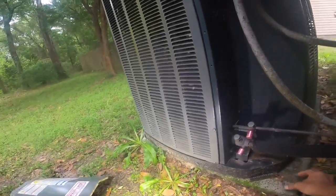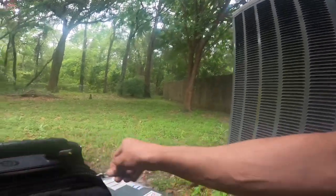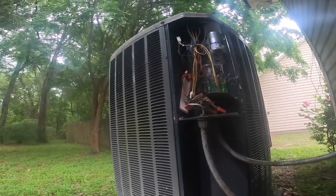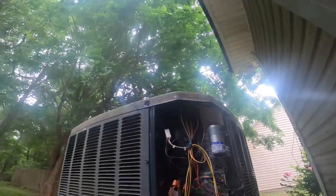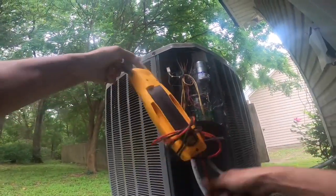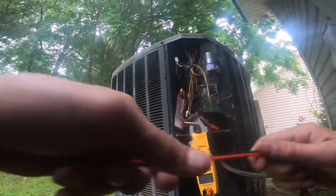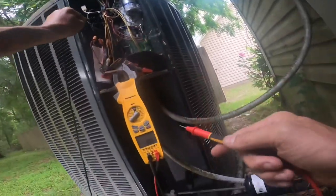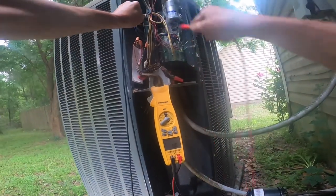It looks like the contactor's pulled in. Man, look at all those spider webs. Contactor's pulled in. Let's see if we got power. No power.